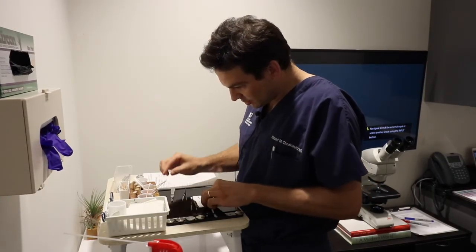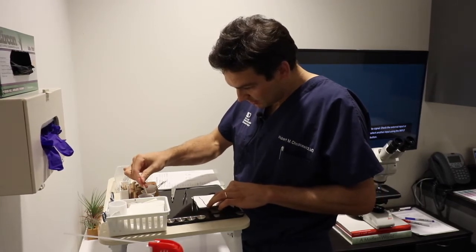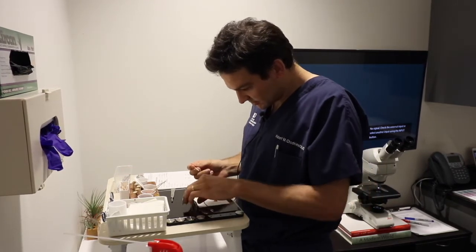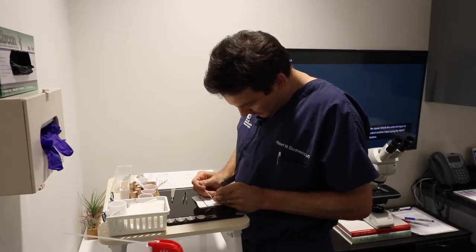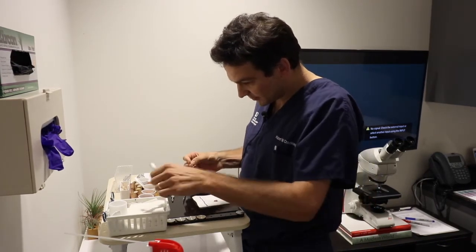So I ink specific areas on the tissue to provide as markers if I need to go back to the patient. Here you see me marking the tissue as a reference guide.